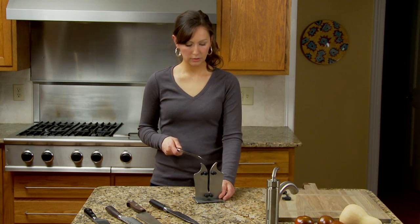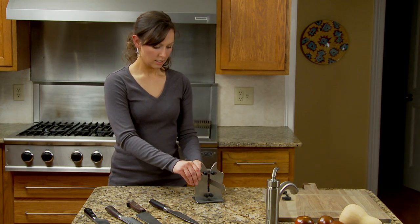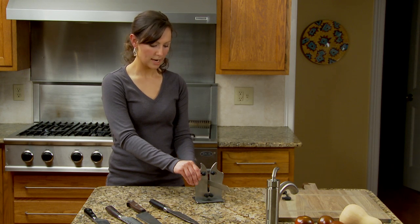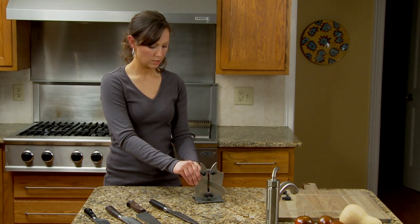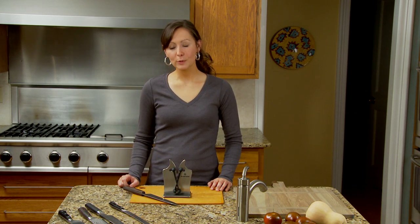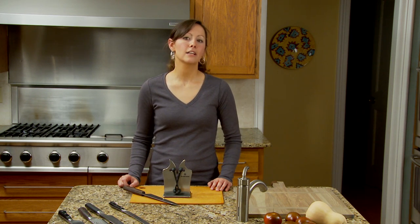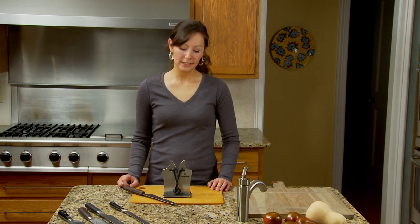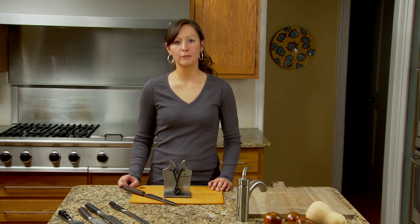If you're left-handed, you'll do the same thing obviously using your left hand, and you still just pull to the right — you can just hear it go through. I've used a lot of different knife sharpeners and this one's by far the easiest to use. It does all my knives, both serrated and straight edges, and it's easy enough that anyone can use it. It's also pretty enough that I leave it on my counter so my knives are always in perfect shape.